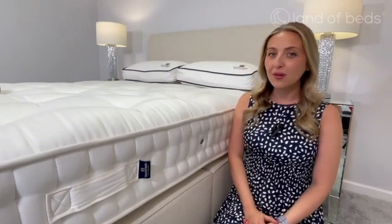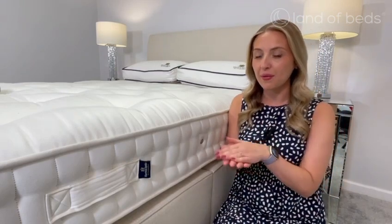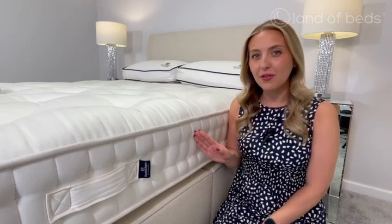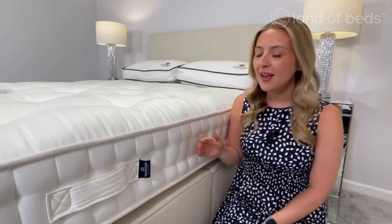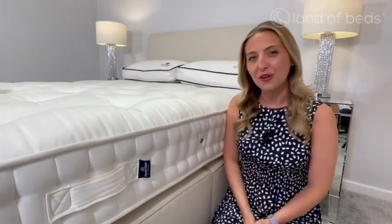This mattress is a double-sided mattress which means you do need to flip it upside down and rotate it — super easy to do with the handles on the side. The unique thing about this mattress is one side is for summer and one side is for winter. You've also got two rows of hand side stitching which keeps the edges nice and solid, and you also have chrome air vents which allows fresh air flow in and out of the mattress.